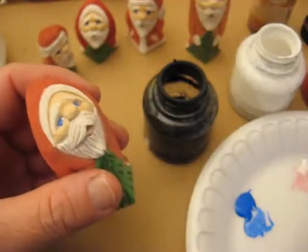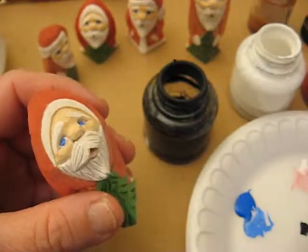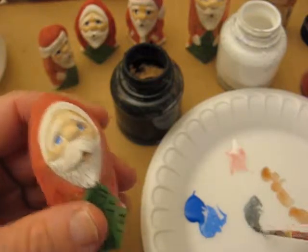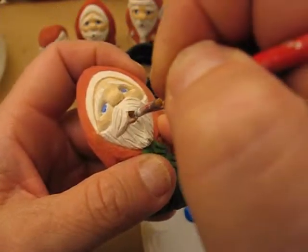We're going to mix a little bit of black with that white. I'll show you how this is. You want to load it up. You want to go right down the center, right down the center to get that.